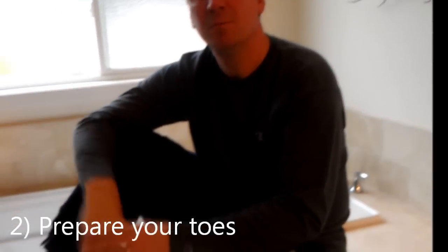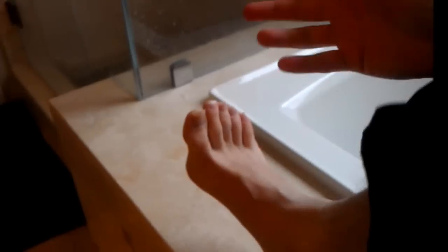Second, prepare your toes. Take them out of their nice, comfy, warm home. And make sure that you clear out all the toe jam. You can't have that getting in your way.